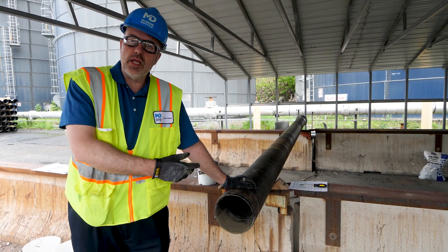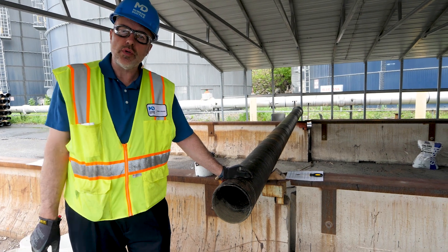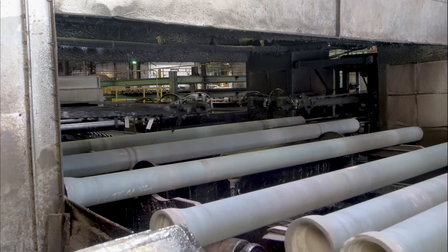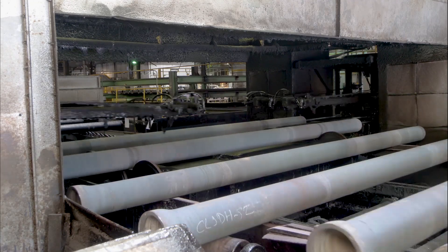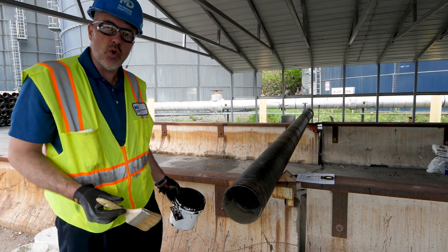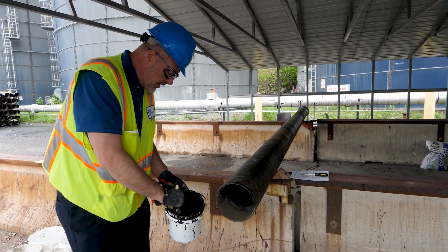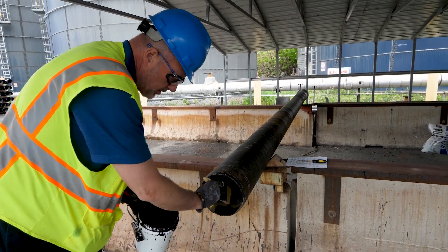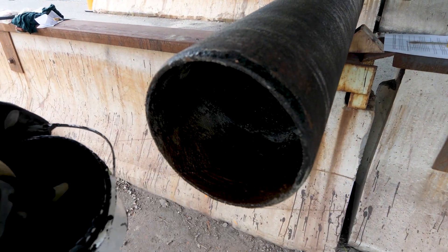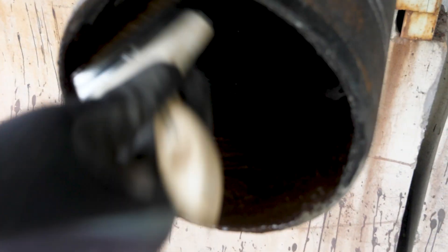Now we've let the cement lining set up for five or so minutes. What we're going to do is grab the seal coat — we're going to finish with a top coat as we do in our production facilities. Don't be alarmed; the cement does still have a little moisture in there, but putting the coating over the top gives it some additional cure time. Just a brush method — get in there and make sure you cover that area entirely. We're not painting a house, but we do want to cover the area we've just lined.